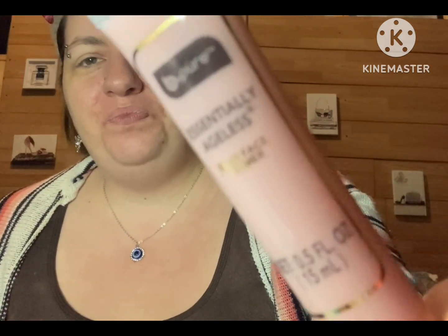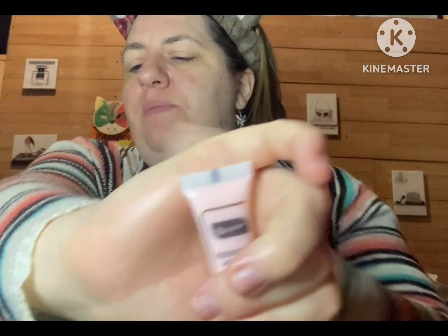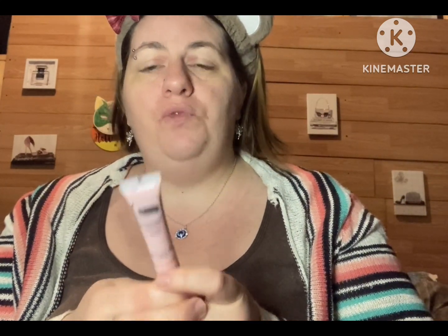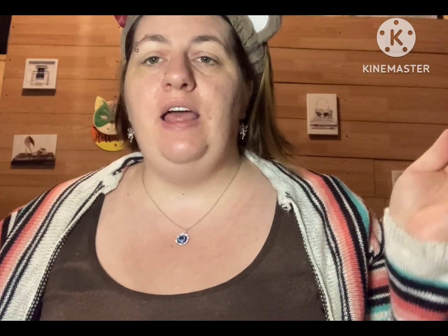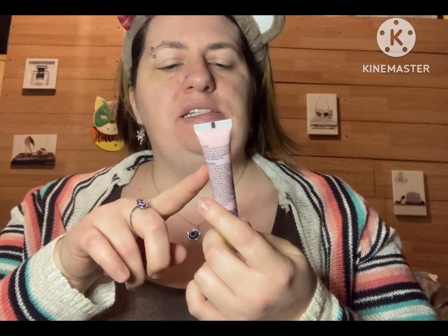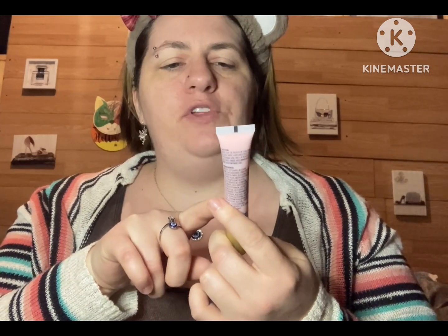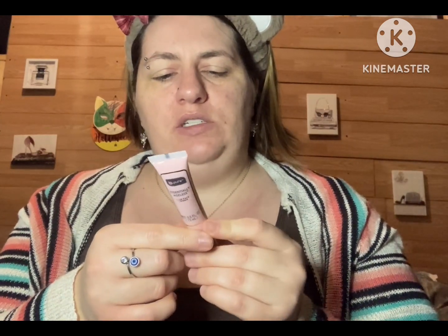So we are going to be trying this today. Like I had mentioned previously, I had tried a little bit on my hand and I did like the end result. You guys are probably going to hear my dog bark in a minute. This is a 0.5 fluid ounce primer, so let's go ahead and try it out and see what I think.